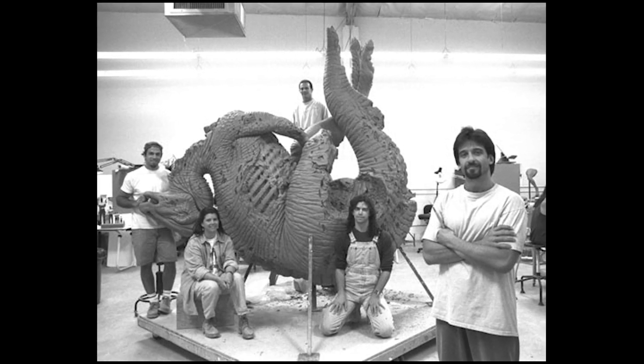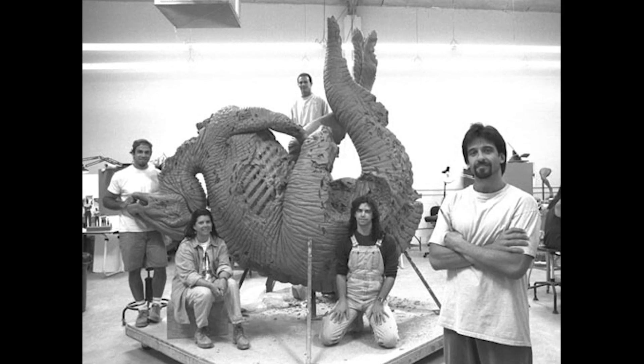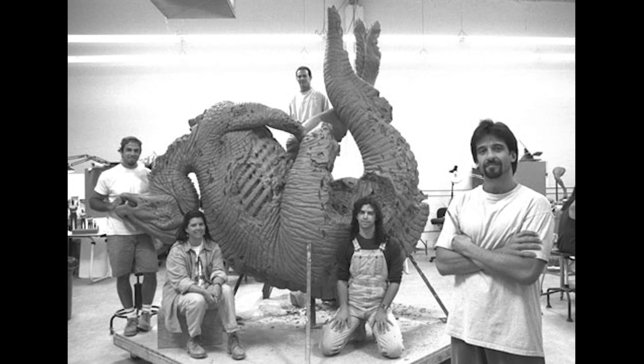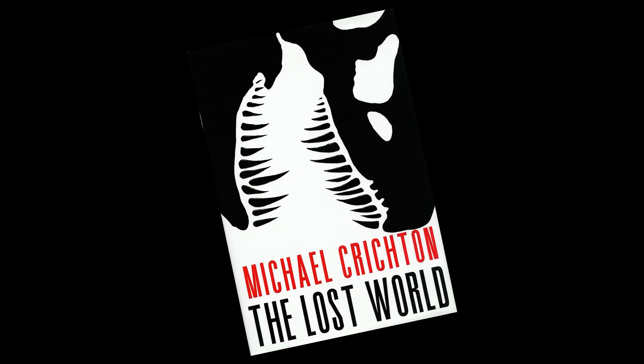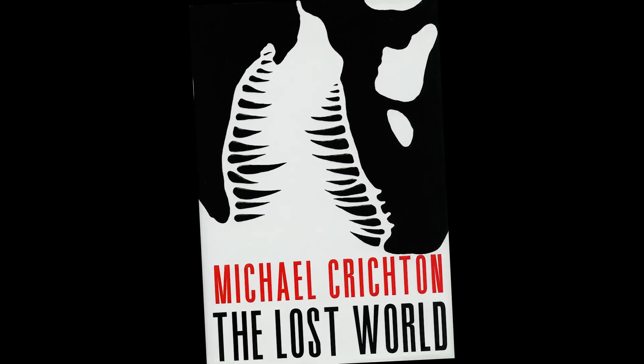Now the story behind the Parasaurolophus in The Lost World is quite interesting. Originally there was a scene cut from the film — at the very start, a fishing trawler pulls up the corpse of a Parasaurolophus. This was the corpse sculpted by Paul Majias and his team. This concept came from the novel The Lost World, where Richard Levine reports that corpses are being washed up on the shores of the mainland.